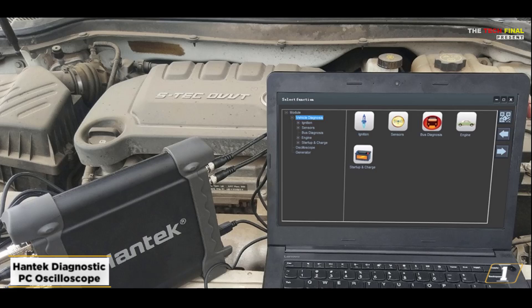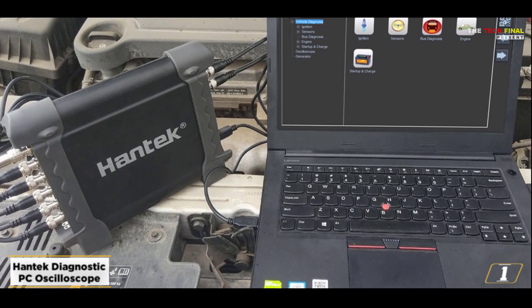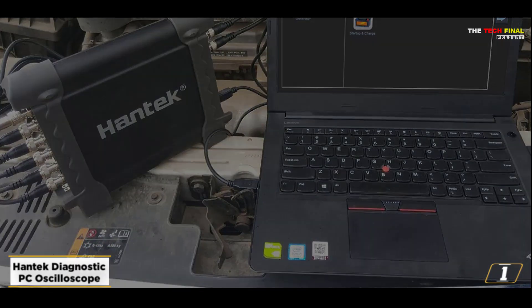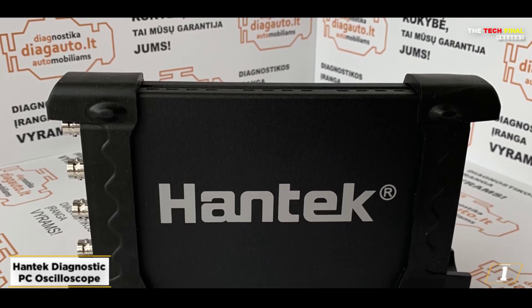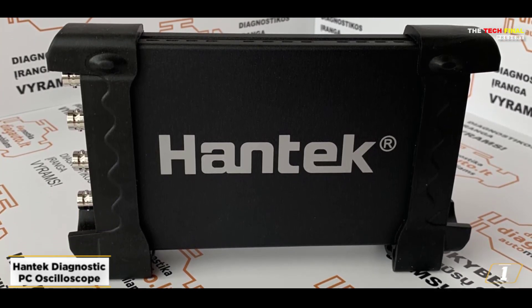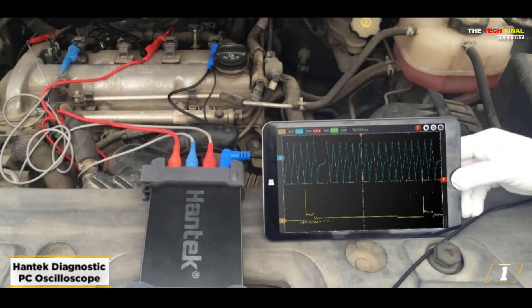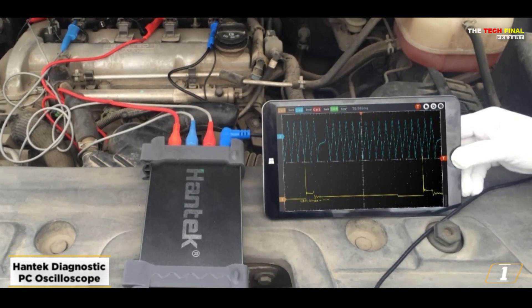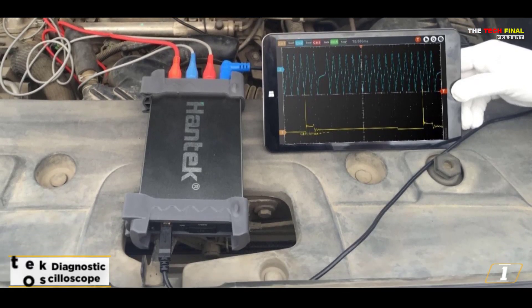The most advantageous feature of this USB oscilloscope is its support for up to 8 channels, which allows you to use it with numerous computers simultaneously. The oscilloscope has a real-time sampling rate of 2.4 MSA/S and a bandwidth of up to 20 megahertz, which is rather good. Its effortless connectivity via USB 2.0 further makes utilizing it a straightforward and convenient experience.